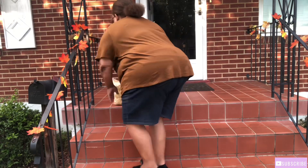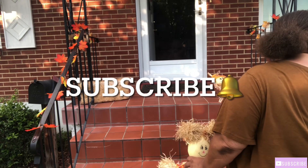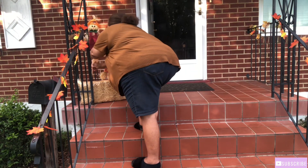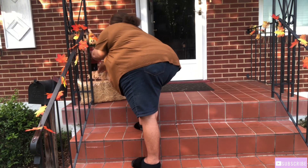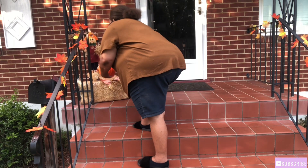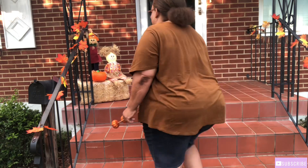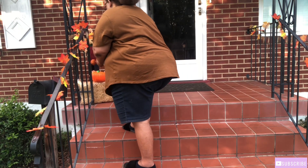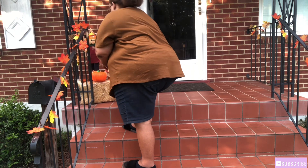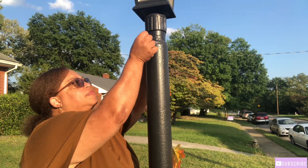Now I'm going to just place my hay here — I had got this from Walmart last year. And I'm going to place my little scarecrows and my pumpkins. I also like to put my foil leaves along my lamppost as well.